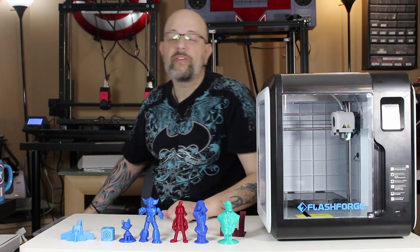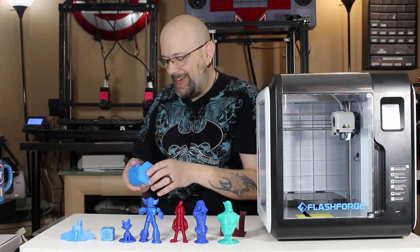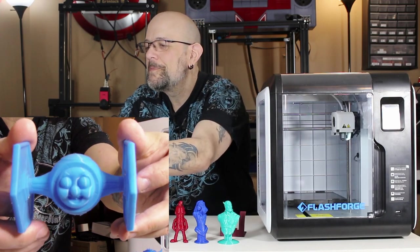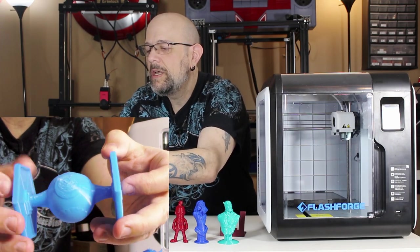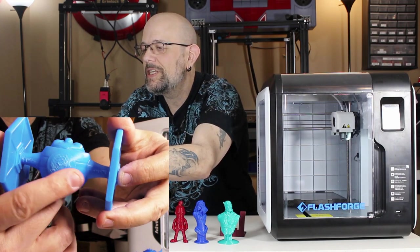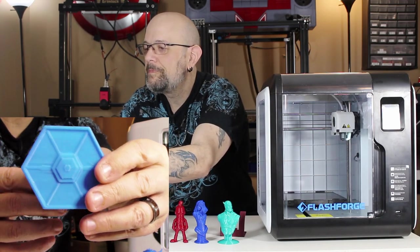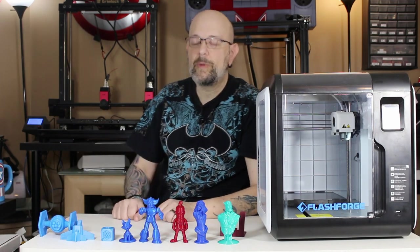Then I went to my buddy Jeff from Hex3D — he has this model I've been staring at forever. This is Thomas the TIE Fighter. He was supported at the bottom all through here and you can see it's a little rough, but again I didn't tune the supports at all, I just printed and went. In general, other than the support markings, it really does look great.